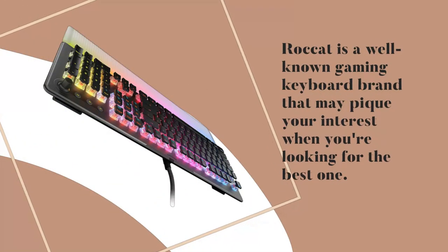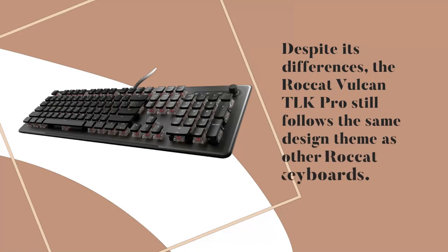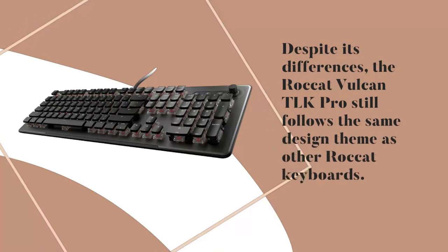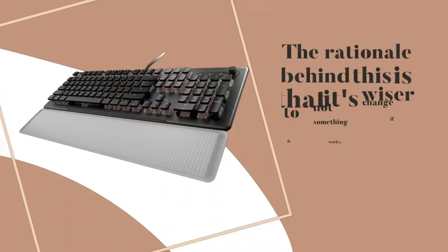Rocket is a well-known gaming keyboard brand that may pique your interest when you're looking for the best one. Despite its differences, the Rocket Vulcan TLK Pro still follows the same design theme as other Rocket keyboards. The rationale behind this is that it's wiser to not change something if it works.